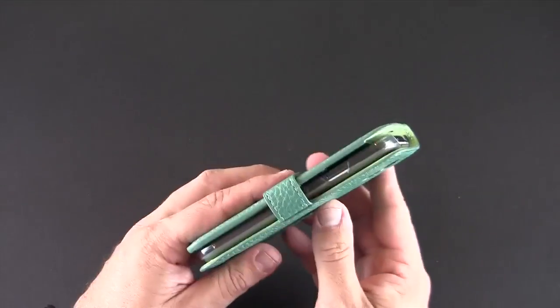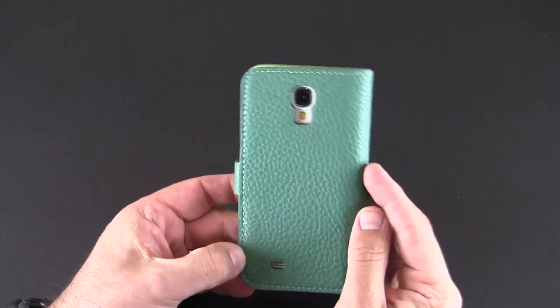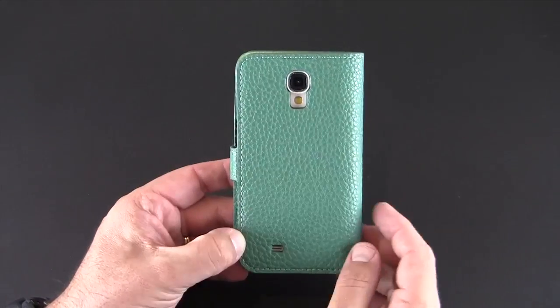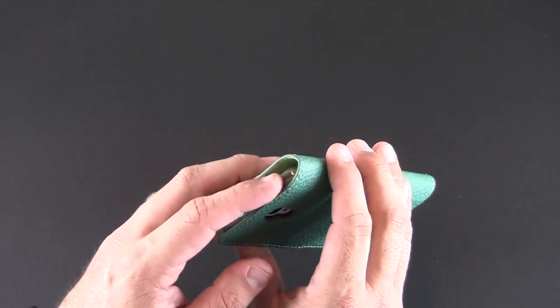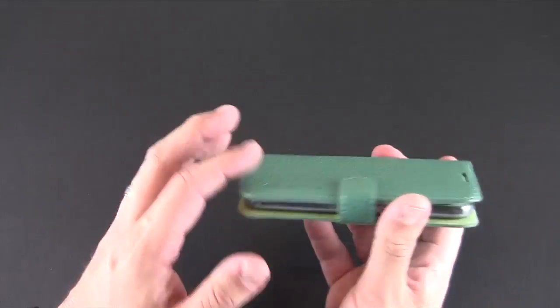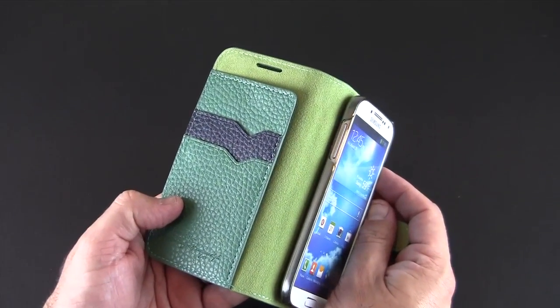When you close it all up it's a little bit on the bulkier side, but this is a wallet style case. On the back you'll notice two cutouts — one for the speaker and another for the camera and the flash. You can access your power button, headset jack, and the micro USB port without opening the case.